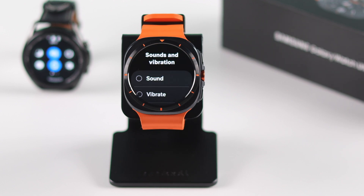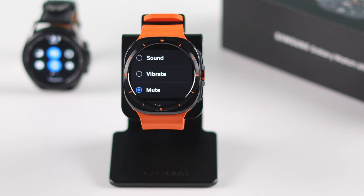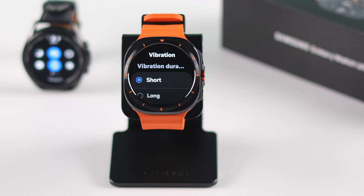First of all, make sure it's set to either Sound or Vibrate, but not Mute. If you're selecting Sound, make sure to toggle on the 'Vibrate with Sound' option. Now scroll down a bit and enter Vibration.